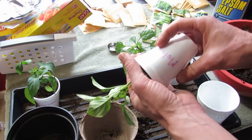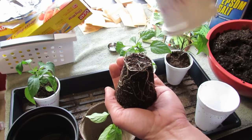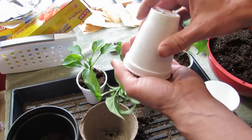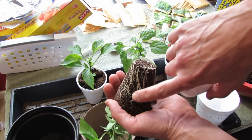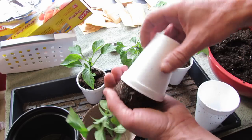And then this is a mulatto. You can see how this is coiling more — these are definitely ready to go into the containers. And then this one is a serrano. Same thing. When the roots start filling up the sides and start to coil, they're ready to go. So these three plants can go into containers.